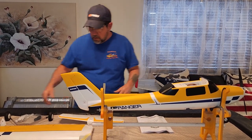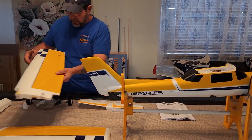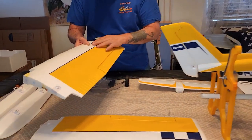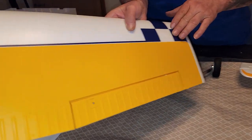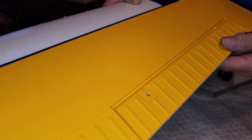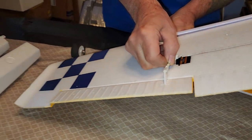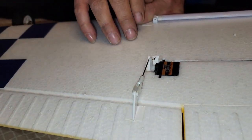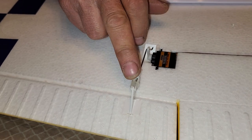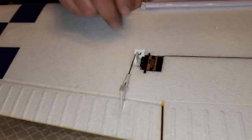Looking at the parts, the paint is really nice. The decals are peel and stick but they look good. They do have foam hinges on this plane, so there are no pin-type hinges, which is not a biggie. Your 9 gram servos have no ball links — just the normal regular clevis — no big deal.